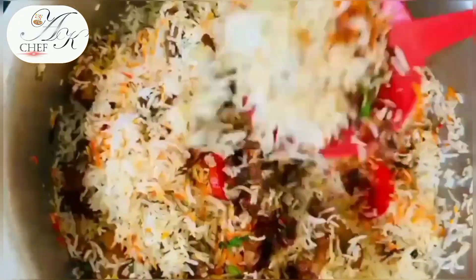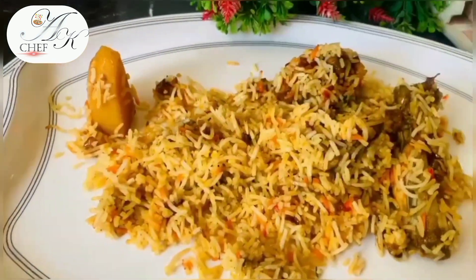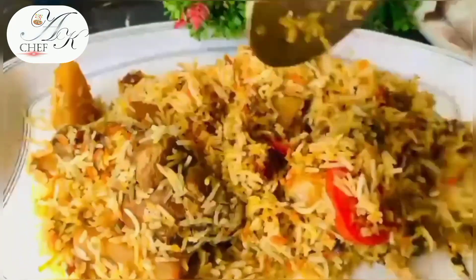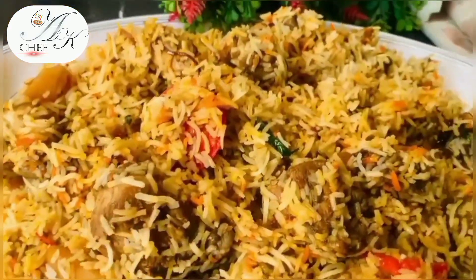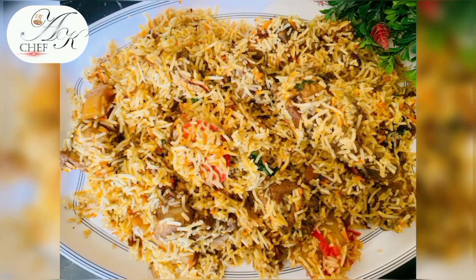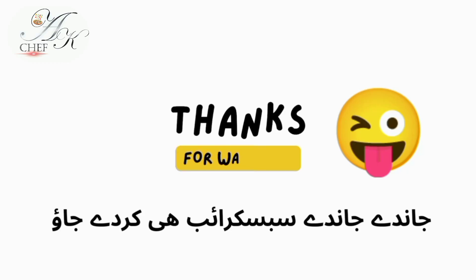When you try this recipe and make it perfectly, it will be very good. Share this recipe with us — try it for yourself. If you haven't subscribed to the channel yet, you must subscribe. A lot of thanks to all my subscribers and viewers for watching. Allah Hafiz.